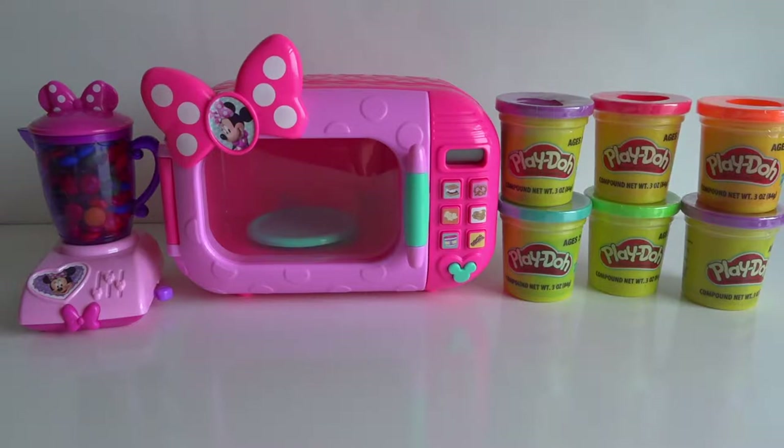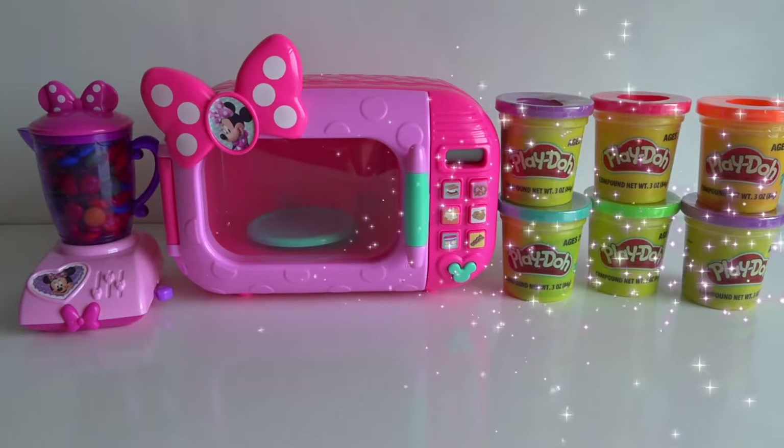Hey everyone, Kiwi Toys Review. Are you ready for microwave magic? Me too, I'm ready!